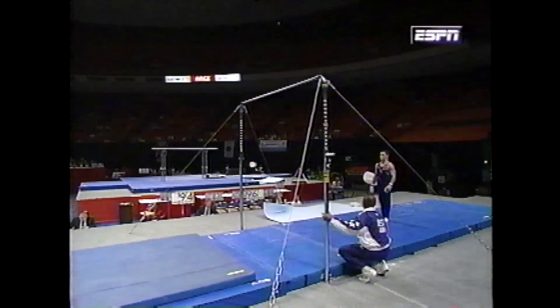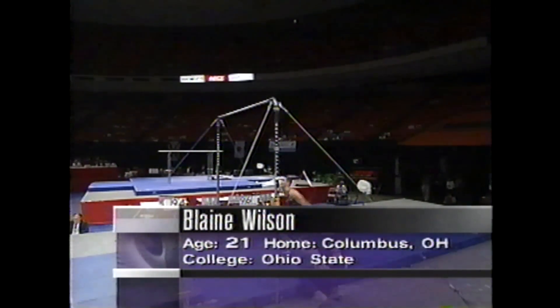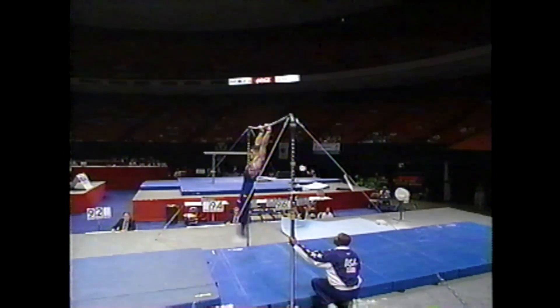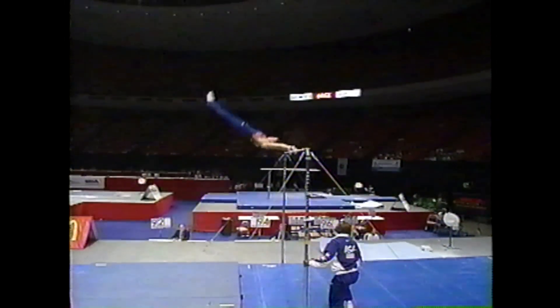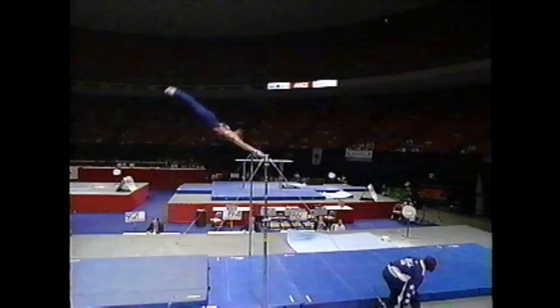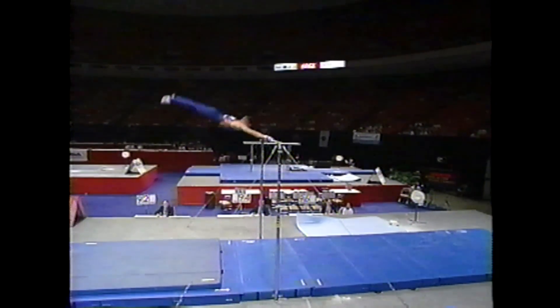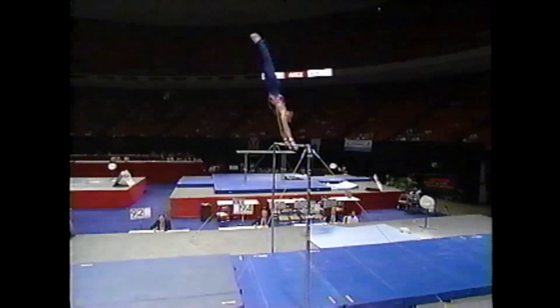Blaine Wilson getting ready now to mount the high bar. Blaine begins this rotation in third place, one of the big scorers, someone that the US team is counting on. He has a great routine, very explosive and aggressive. He's part of that dynamic duo from Ohio State along with Kip Simons — watch him fly over the bar.